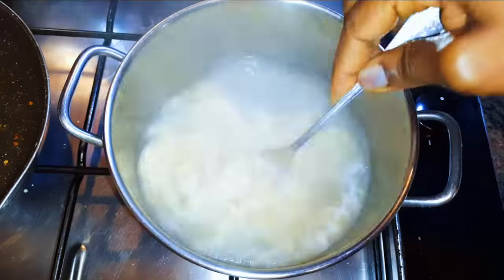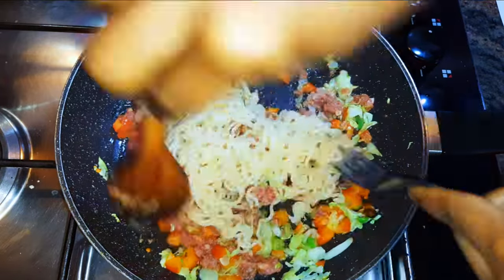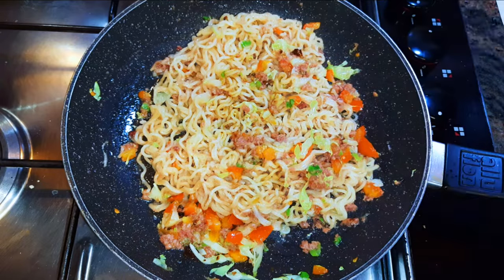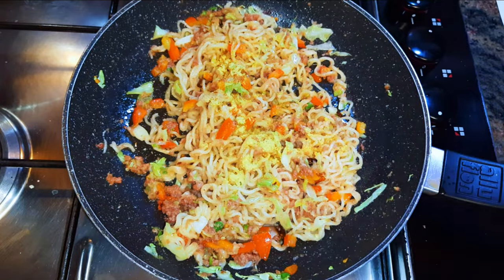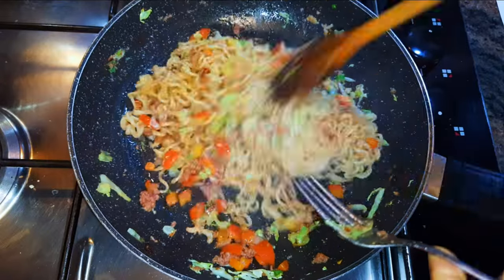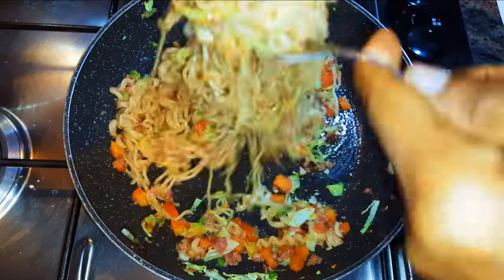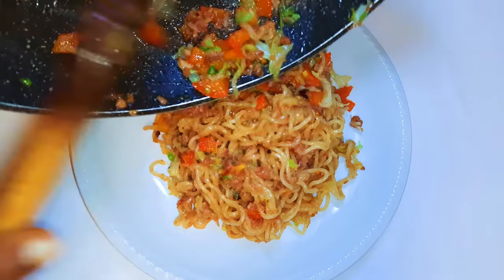Finally I'll come in with my cooked noodles and keep on stir-frying. I'll add a little bit of dark soy sauce, then drop in the Maggi seasoning and continue stir-frying for about 20 to 30 more seconds — and ladies and gentlemen, our noodles are ready!